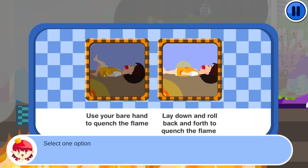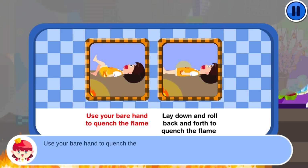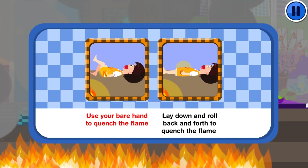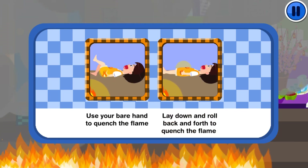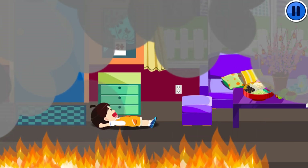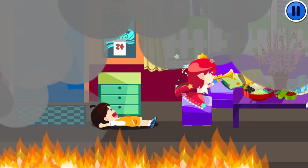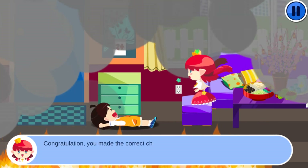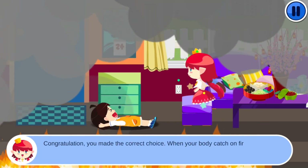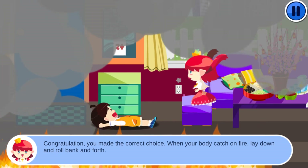Select one option: use your bare hand to quench the flame, or lay down and roll back and forth to quench the flame. Congratulations! You made the correct choice. When your body catches on fire, lay down and roll back and forth.